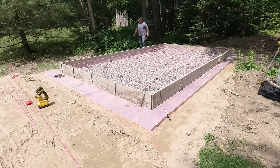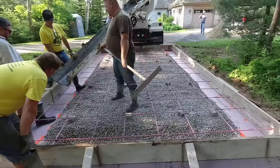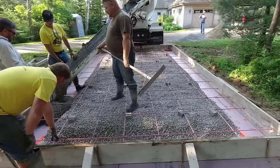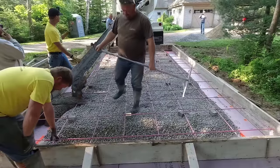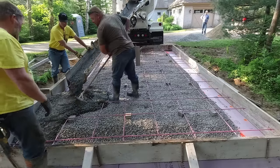On this slab we put in fiberglass rebar — that 3H rebar right there is as strong as half-inch steel rebar, rated for the same strength as number four steel rebar. We just threw some bricks under it to keep it up off the sub-base.